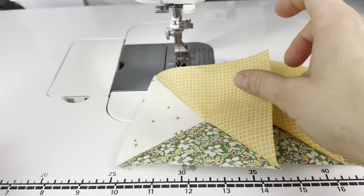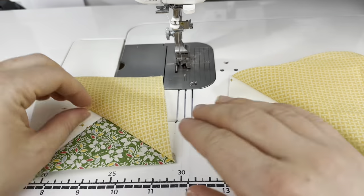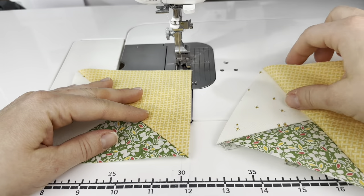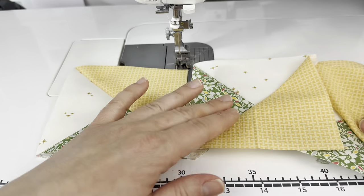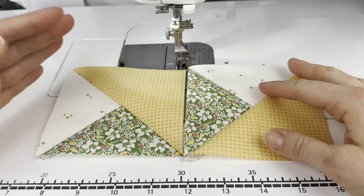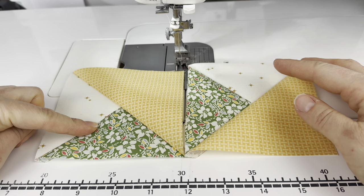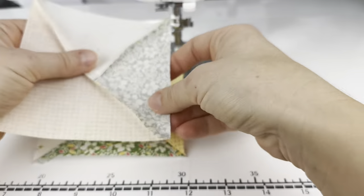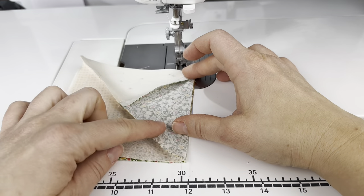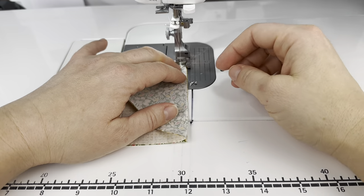I have all four of the units now made and we can start on assembly. When I'm assembling a pinwheel block, I'm continuously referencing the pattern because it's so easy to turn one of these units the wrong way and then the pinwheel won't look the way it's supposed to. For our top row, we have one unit like this and one unit turned like that. I'm going to put one on top of the other, and along this long diagonal I'm nesting those seams — they should lay really nicely right up against each other.